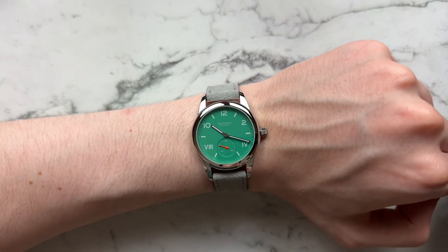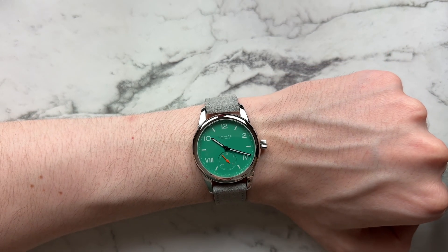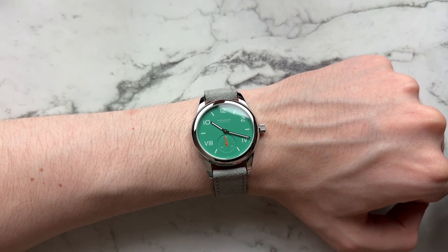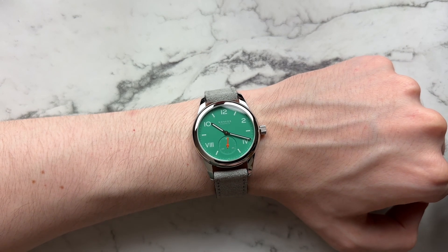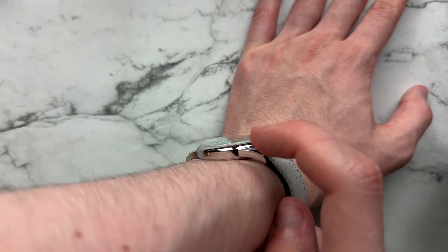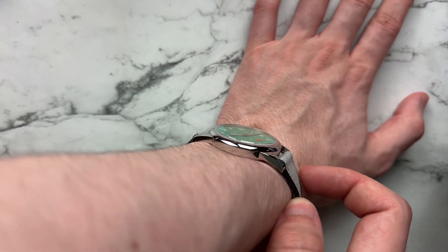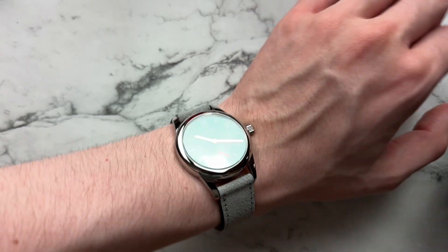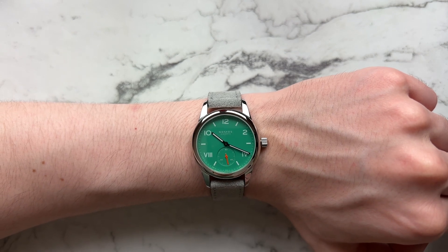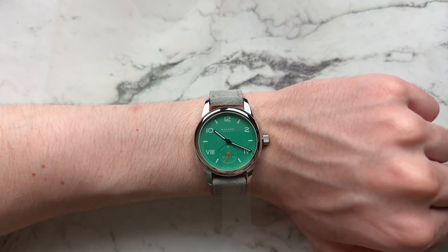On a one-piece strap it kind of helps contain that look, though you do get a little lug gap. It is supremely thin, so it wears comfortably — it just feels good on the wrist. There's no discomfort wearing it or fitting it under a cuff. That's where Nomos really nails it, though they could tweak the design and make it more perfect. From the side you see that very gently boxed sapphire crystal and the beautiful dome to the bezel — it has an amazing profile. The lugs don't look insane from the side; it's really just the top view where they let it down a little.